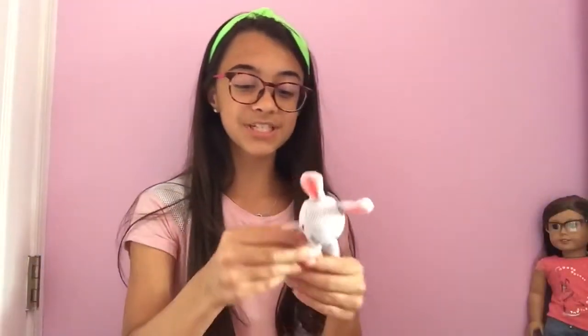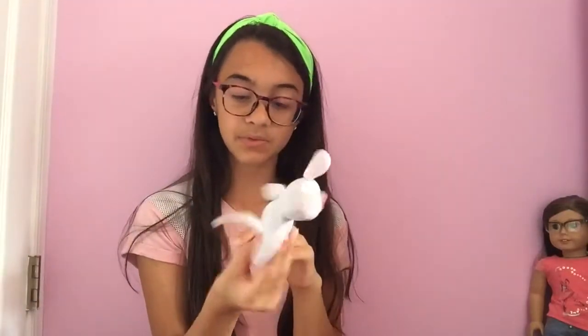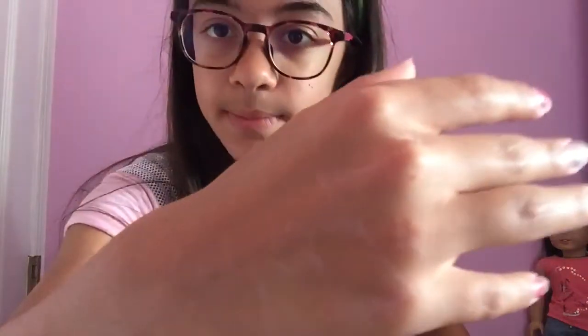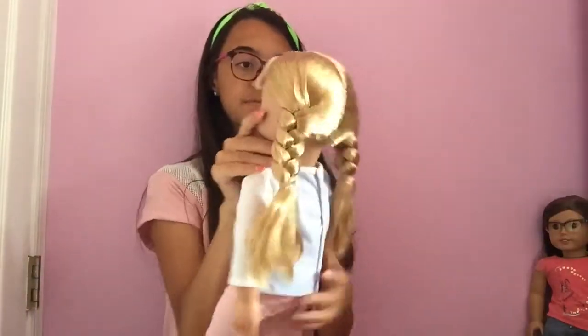Ten minutes later, her neck is finally undone. She comes with this cute little rainbow tie bunny — he's really cute. I'll probably put him on all my bitty baby beds. Also, while trying to unbox her, I got various scratches on my hand from the sharp zip tie, so that's another thing to keep in mind. Here she is — she is so pretty. Oh my God, I already love her.